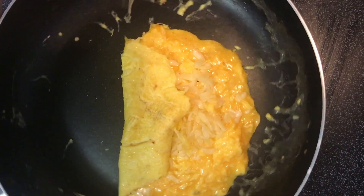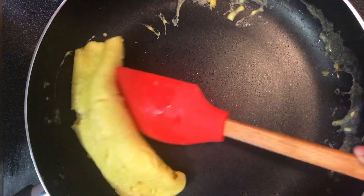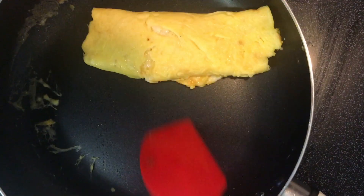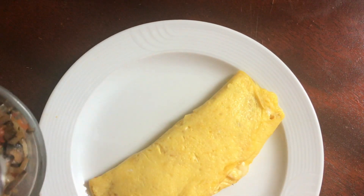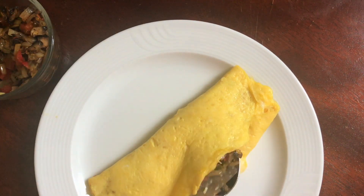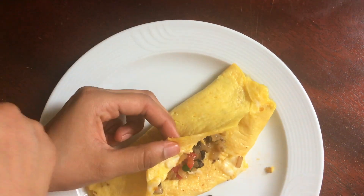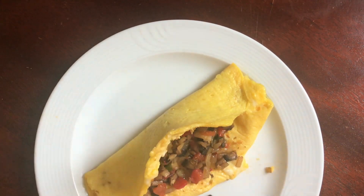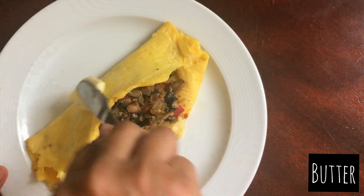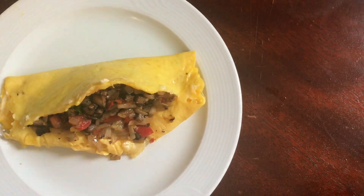Fold one side of your omelette to the middle, then fold it again to get that really nice roll. Roll your omelette onto a plate, open the last fold, and put the vegetable mixture inside. Spread some butter on the egg while it's hot to give it a glossy shine and to enhance the flavor.